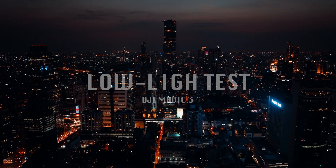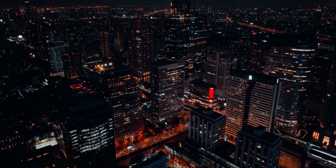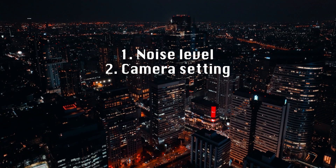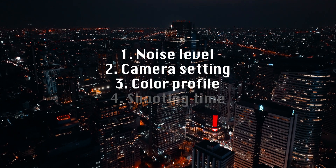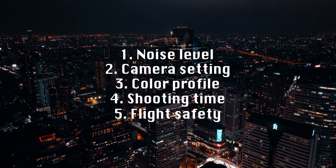Hey, what's going on guys, welcome back to another video. Today we're going to test the low light capability on the new DJI Mavic 3. In this video we're going to dive into some important aspects that dictate the quality of low light scenes, such as the amount of noise, the best camera settings, what color profile to choose, best time to fly the drone, and things you should consider for a safe flight while shooting at night.